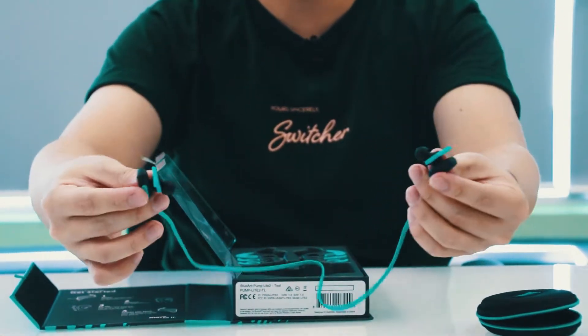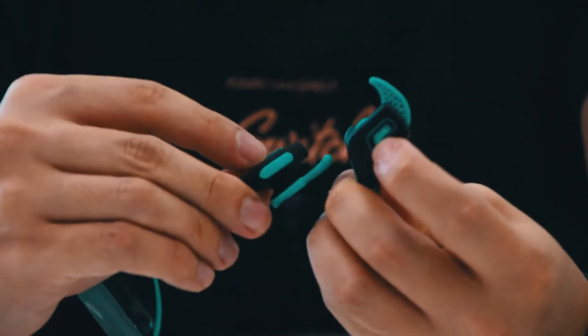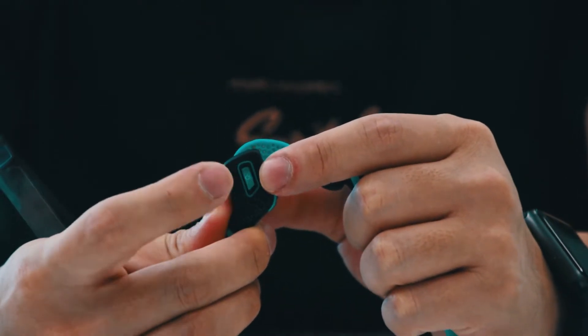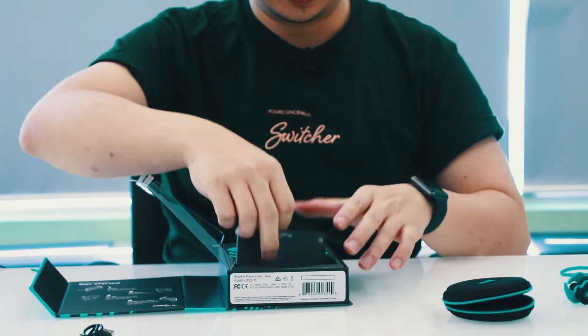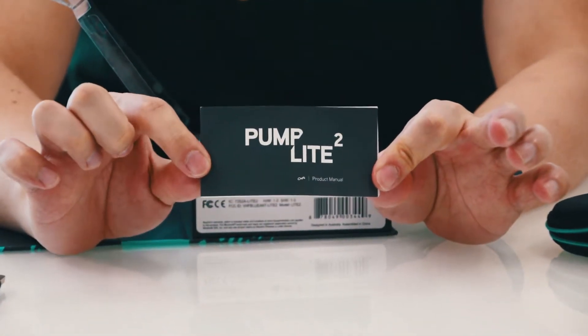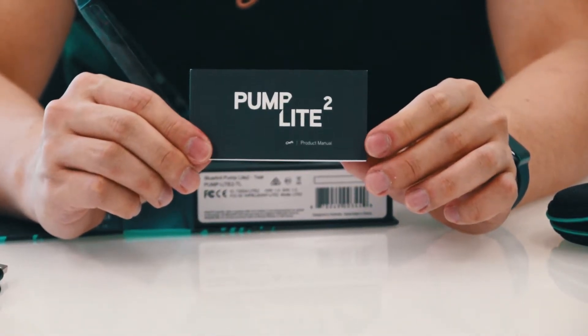On one side you have the Blue Ant logo, and on the other side is the power button, which allows you to turn it on and off and also pair it with your phone. On the inside is the product manual — a more detailed guide on how to charge your device, how to turn it on and off, and how to use it.